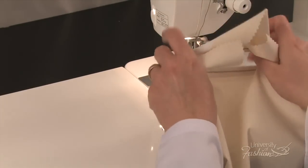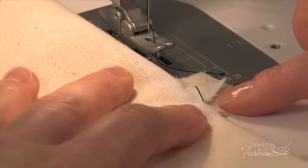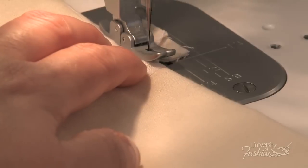Turn the seam allowance under toward the wrong side. Position the triangle seam allowance over the welt seam allowance and machine tack. Repeat this step on the other side.